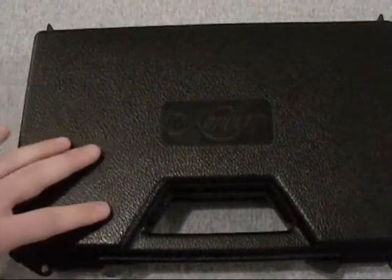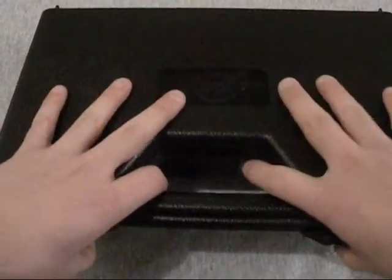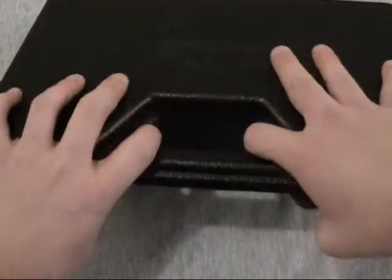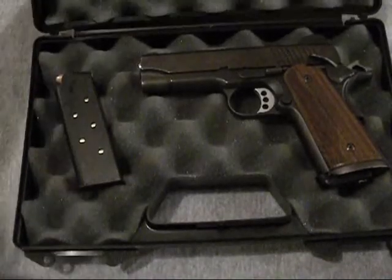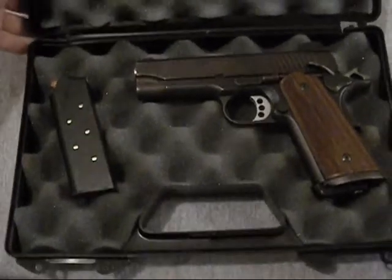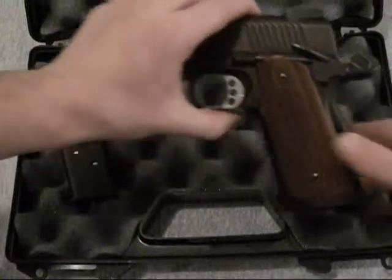Found a good deal on a gun I've been wanting — a Kimber .45. So this is going to be a short video showing you. Let's go ahead and safety check it.